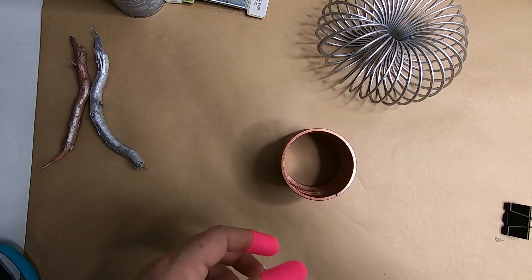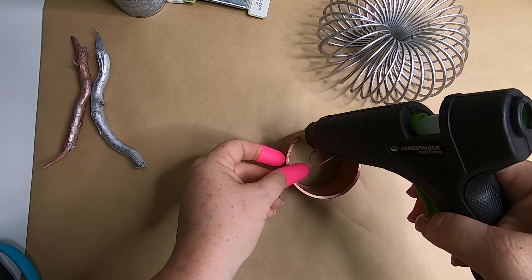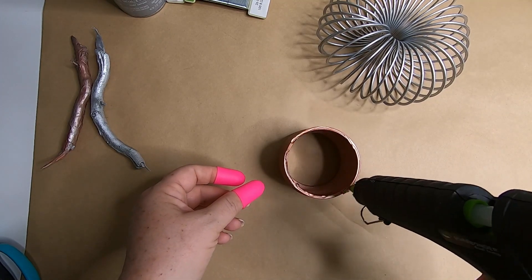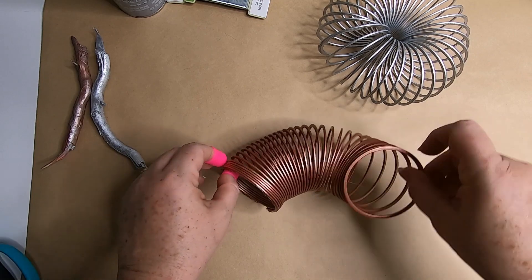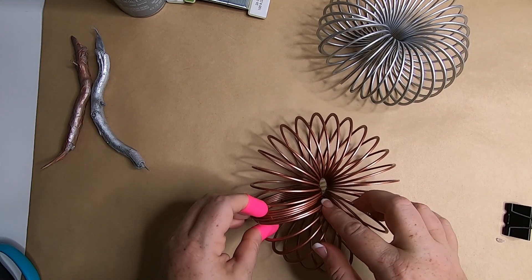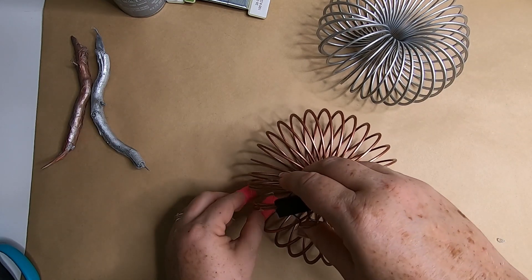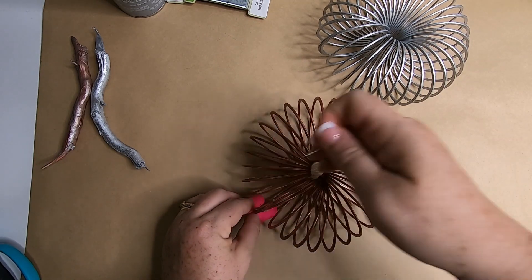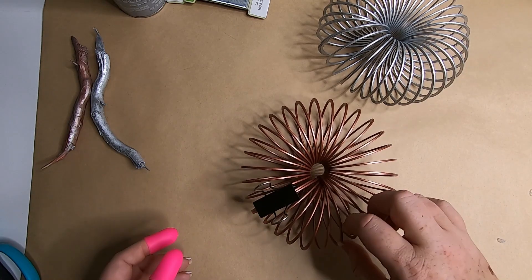Once those are dry, we can put this all together. We're just going to take some hot glue and put it around the hoop part of the slinky, then turn it on its side and bring it around to attach the side. I found helpful these little finger guards for hot glue from Dollar Tree and a clip, so you can clip it together while it's drying and don't have to hold it. Just took a few minutes, and then I did the second one - you can see in the background it's already done.